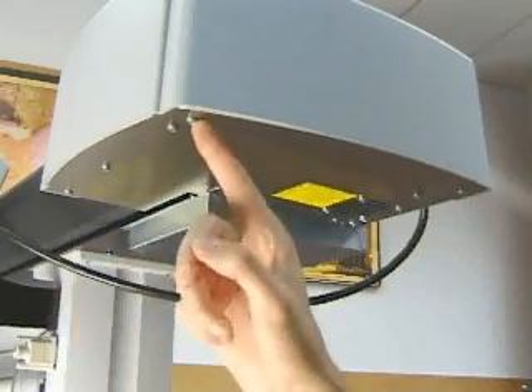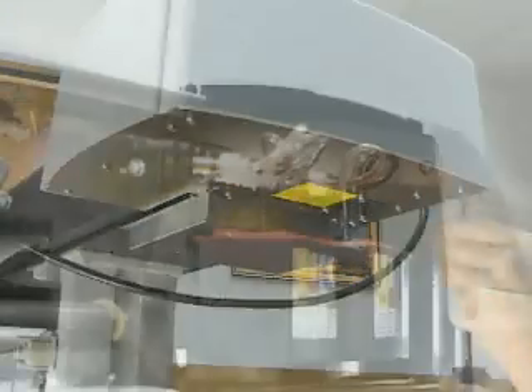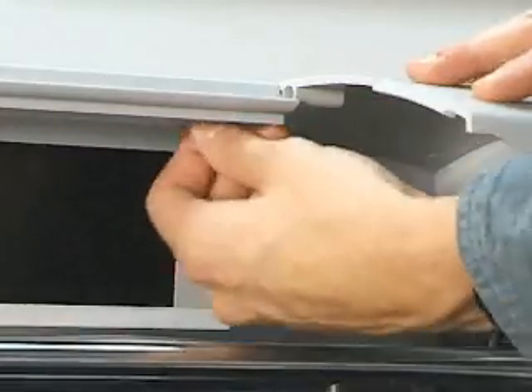Locate and remove the three bottom screws. Locate and remove the two inside cover screws. Disengage the retracting stop or latch between the right cover and the rear cover.